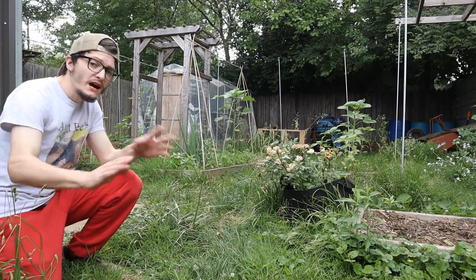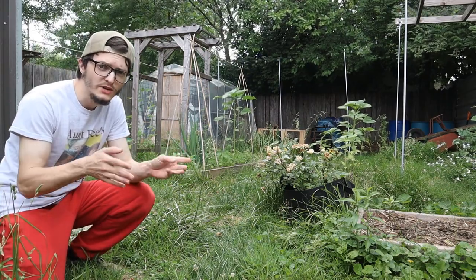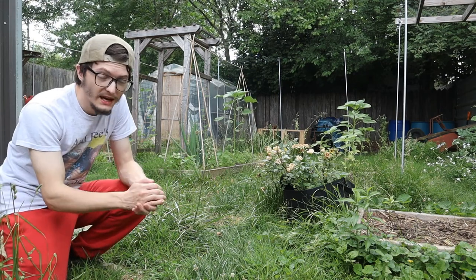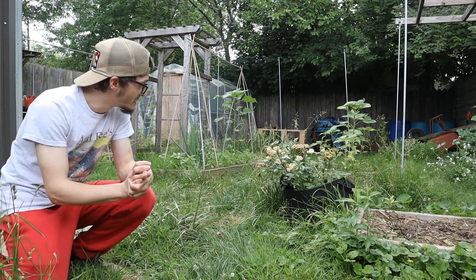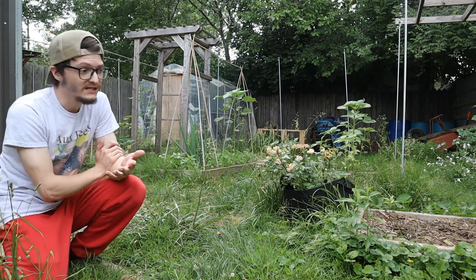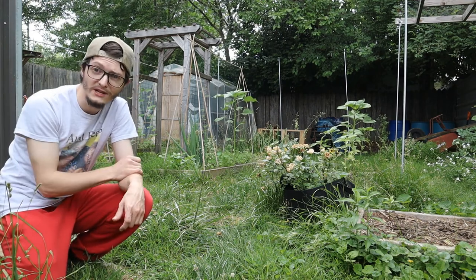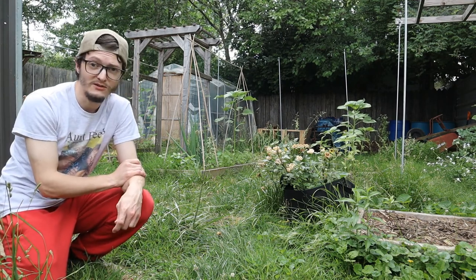We actually water our entire garden all by hand. It is more thorough that way. You can get a closer look at your plants and it's a much more therapeutic process. That said, it does take a while to water a garden of this size. We've gotten to fill up the whole backyard here and we're starting to spread into the side yard a little bit.